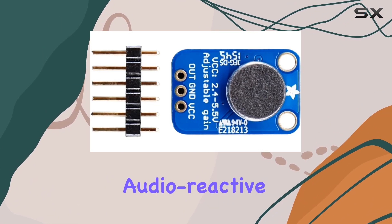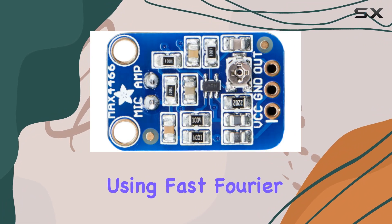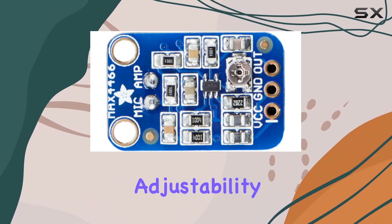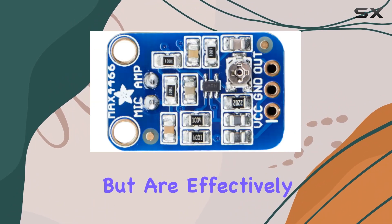For those delving into more complex projects like audio reactive installations — where the sound is not just captured but analyzed and translated into visual outputs using Fast Fourier Transform (FFT) algorithms — this microphone amplifier stands out. The precision and adjustability it offers make it an ideal choice, ensuring that the nuances of the sound are effectively captured and converted.